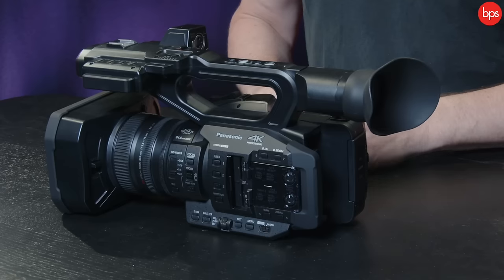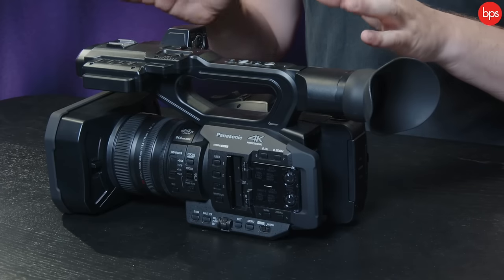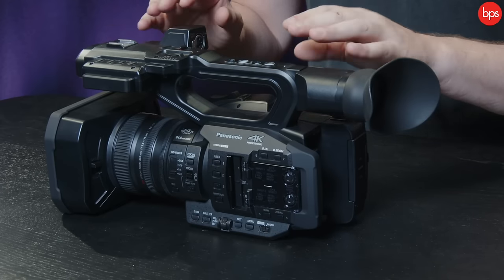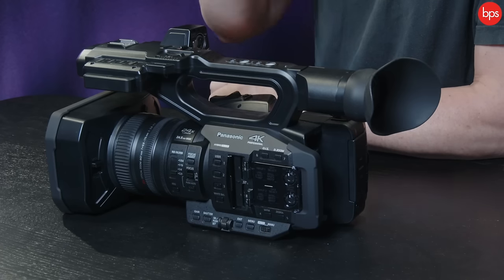We've got face tracking AF, dual codec recording, and timecode so you can match with other cameras. Speaking of other cameras, this has full Panasonic log, so in a multicam situation they can all be shooting Panasonic log and you can apply a LUT — everything will match color-wise. Equally, if you're in a rush and want to shoot natural and tweak a couple of parameters, it will do that as well.